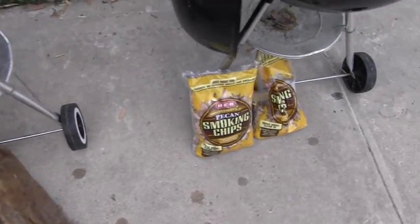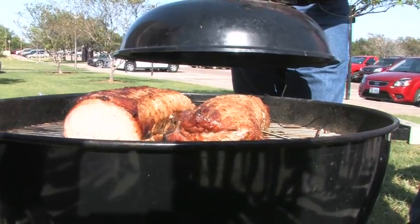It's important to have the smoke on the meat at the beginning of the cook process.